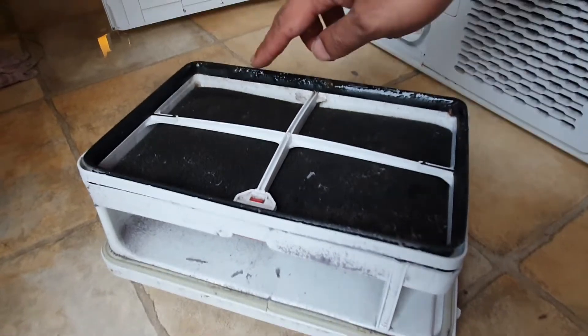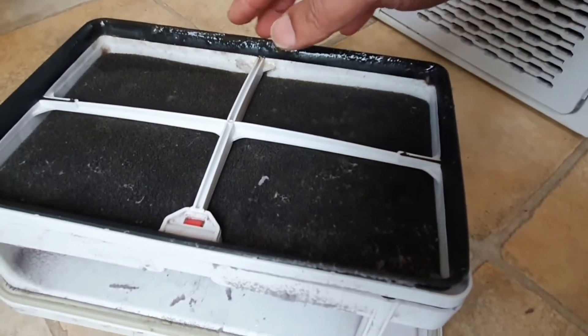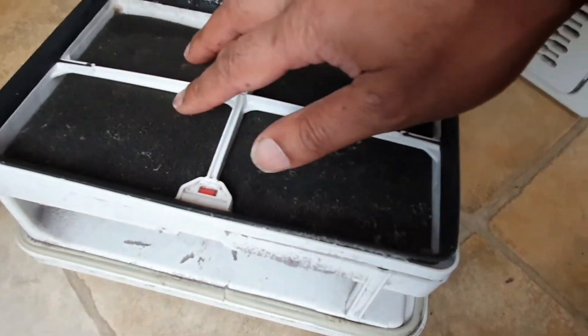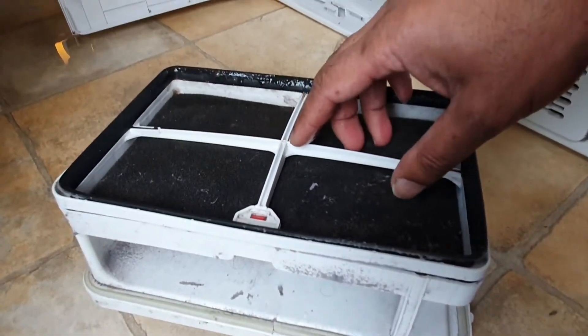As you can see, there's a wet patch down here, which indicates that it's actually condensing and the water is just dripping below onto the bottom unit. That's not ideal, but the good news is this area here is nice and black and clear, which means that the filter is doing its job — protecting the actual condenser unit.